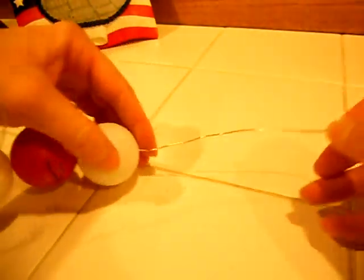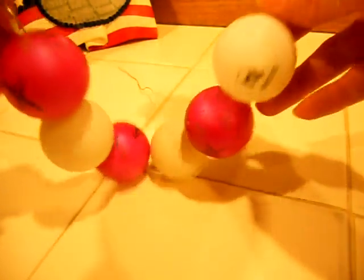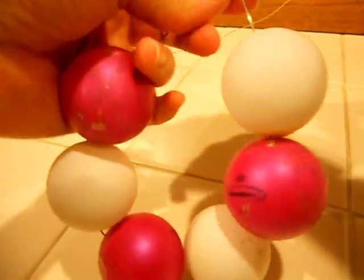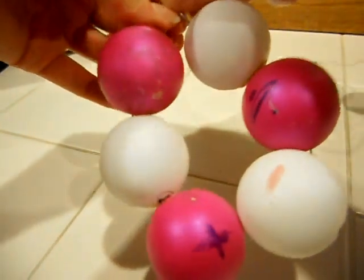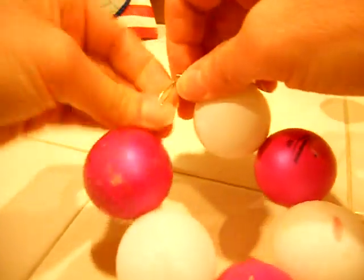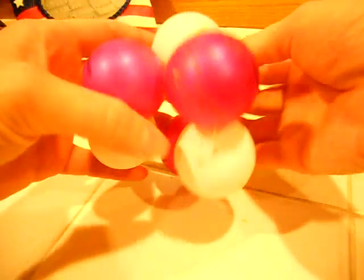We're going to finish threading the last of the balls on. So I have this nice looping wire of the positive protons and neutral neutrons, and I'm going to bring these around so that I have a nice little loop — sweeping them down a little bit farther until I can loop this around. Then I'm going to S-curve and twist these to form the metal so it makes a nucleus.